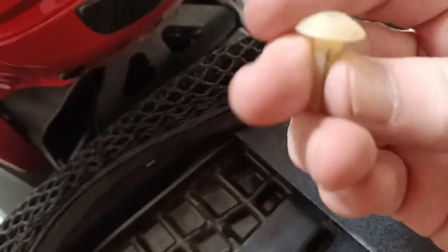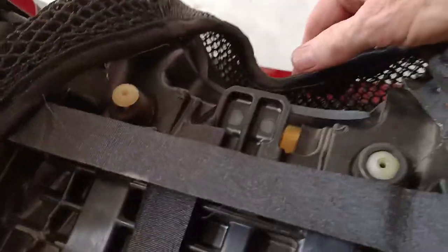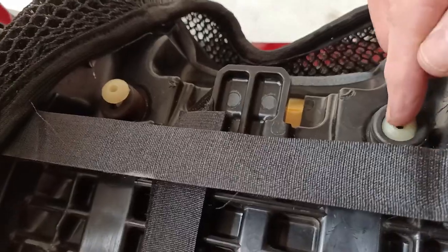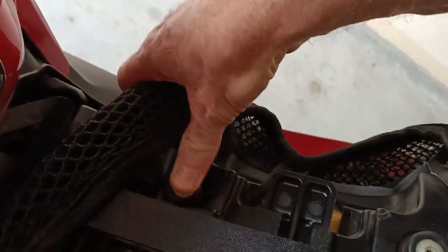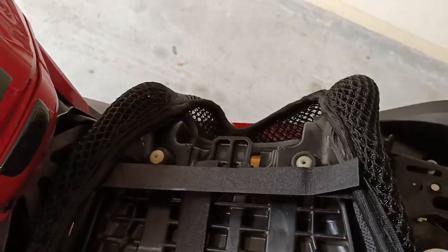All I did was, just to raise it that little bit, I inserted these two bungs — or rubber screws, I suppose — into here. I just push it down. You can see I've got one here and the second one just over there. I just pushed them down, and that has solved the problem.